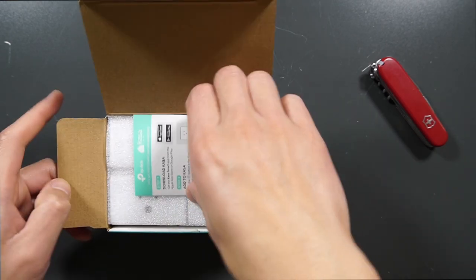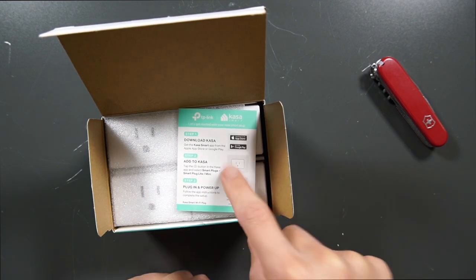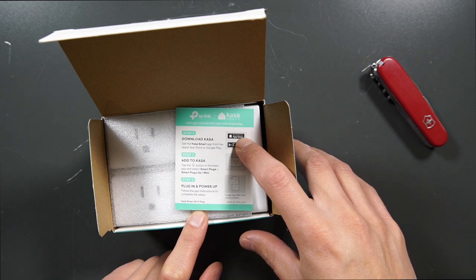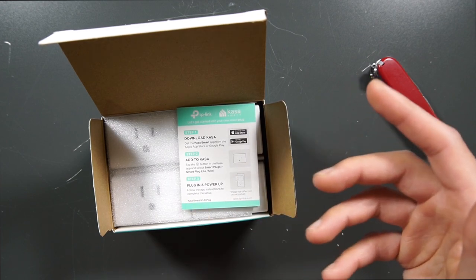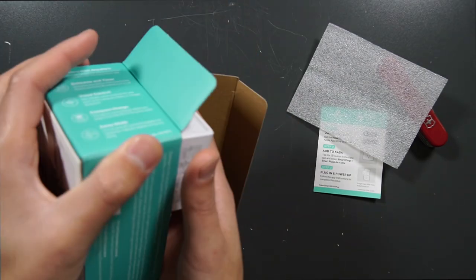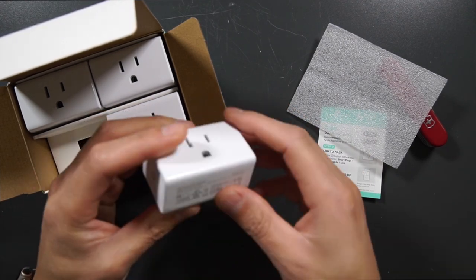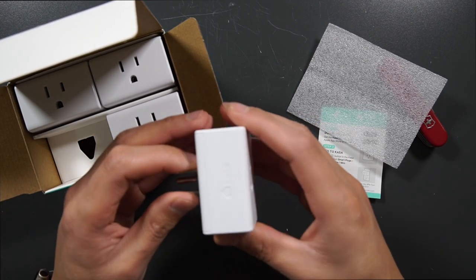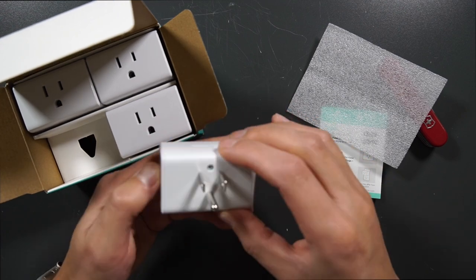Right away in the box on top you get a little booklet. If you need any help, it walks you through the step-by-step process on how to get your smart plug set up. You go to the App Store or Google Play Store, download the Kasa Smart App, add one of the plug-ins, plug it into the outlet, and you're ready to rock and roll. Pulling one out, you can see the barcodes on the bottom, a power button on the side, and three prongs for the wall plug. It has the Kasa logo up top as well.